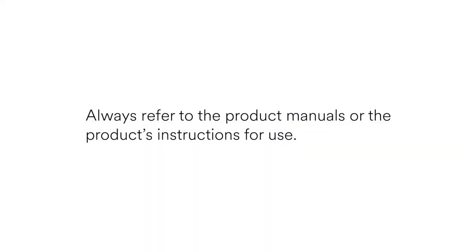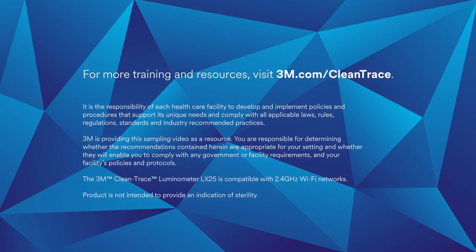Always refer to the user manual of the CleanTrace Luminometer LX25 for proper use. For more helpful videos on how to use the CleanTrace ATP monitoring system in your facility, visit 3M.com/CleanTrace.